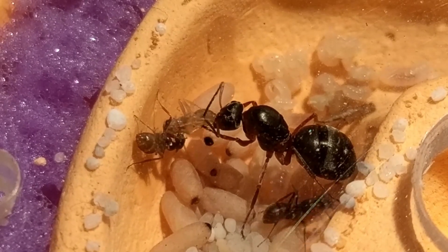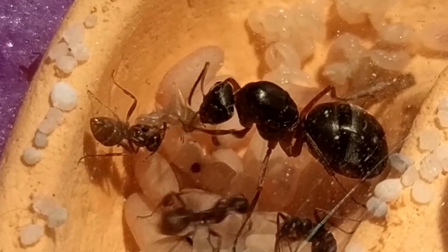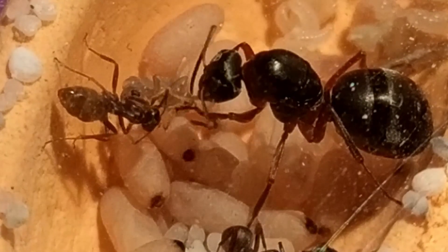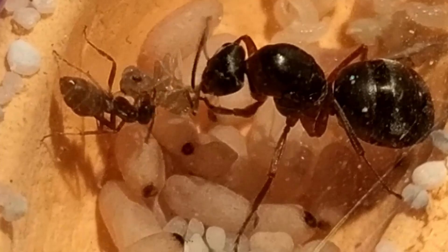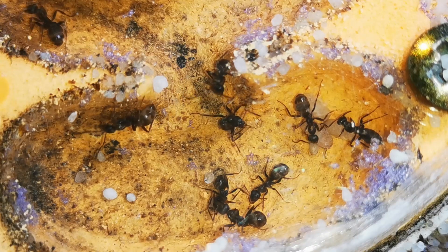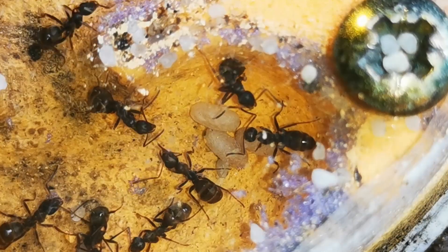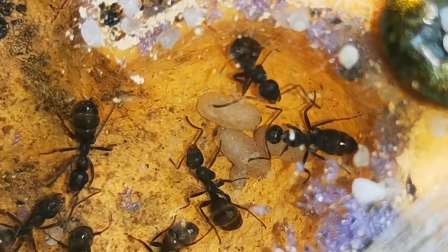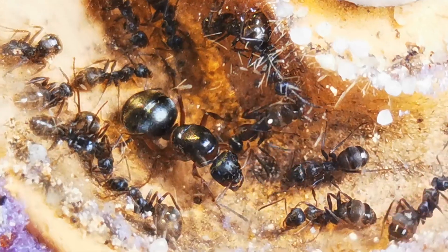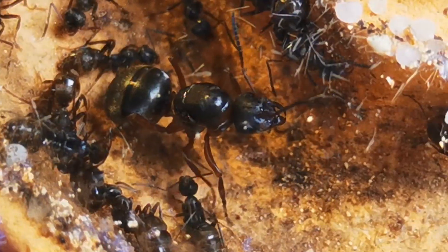At the same time, her first set of workers, the nanitics, died. Nanitics cost the queen less energy to produce, but do not live as long as regular workers do. So at the moment, our colony is left with somewhat over 40 workers. However, they also have 3 pupae, which will hopefully turn into worker ants before the winter comes and hibernation starts. Knowing that ants of the Formica genus hibernate without brood, this should be no issue, since the queen would not have laid these eggs in the first place if she thought they wouldn't successfully turn into workers before winter comes.